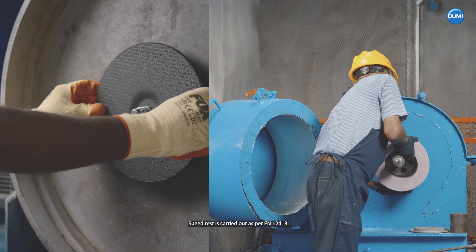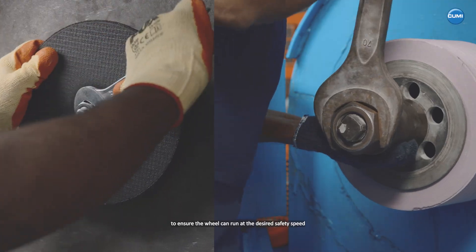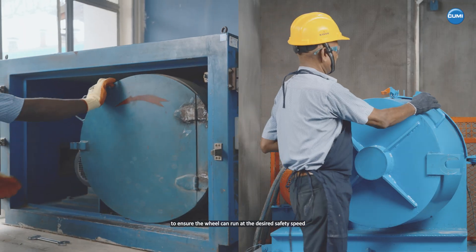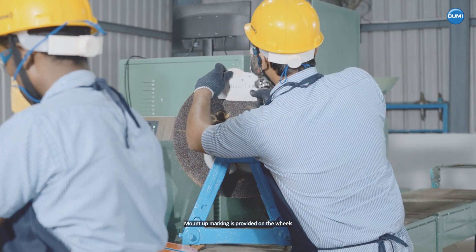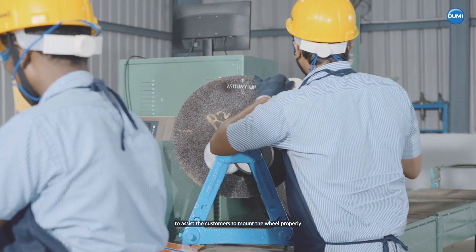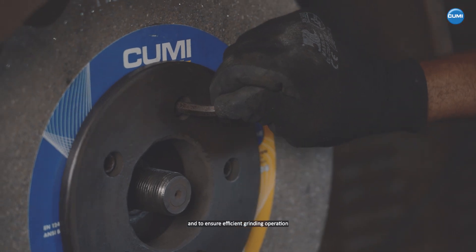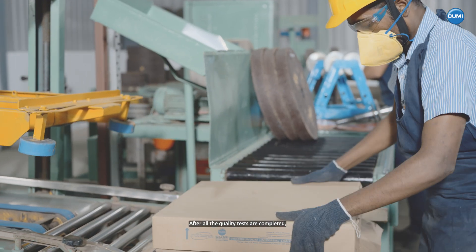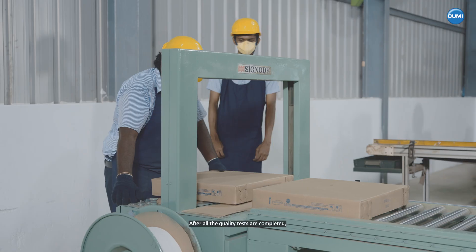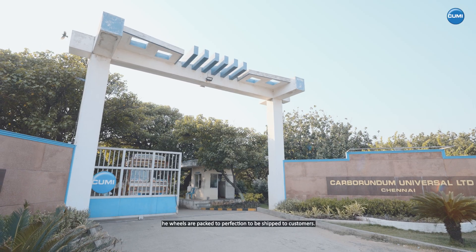Speed test is carried out as per EN 12413 to ensure the wheel can run at the desired safety speed. Mount-up marking is provided on the wheels to assist customers to mount the wheel properly and to ensure efficient grinding operation. After all the quality tests are completed, the wheels are packed to perfection to be shipped to customers.